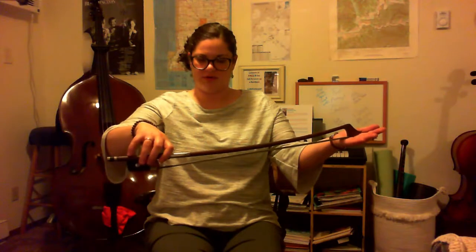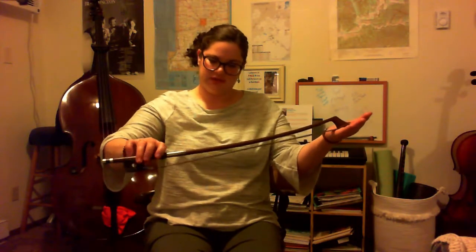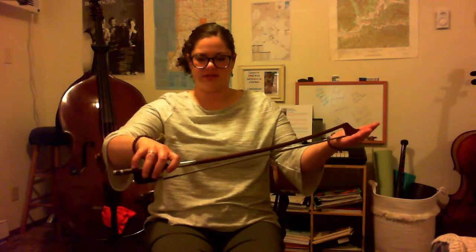Notice I'm keeping my bow hold. My thumb's nice and curved. I'm not using my wrist — I'm using my fingers. They're nice and slow, and then I'm coming back down.